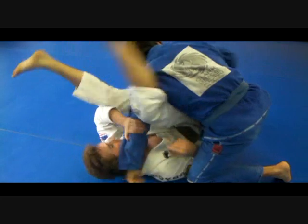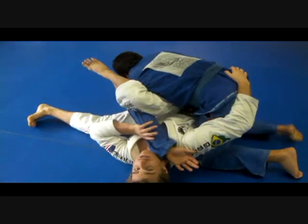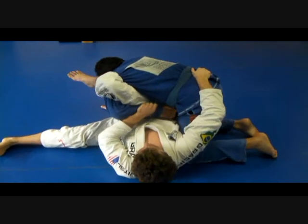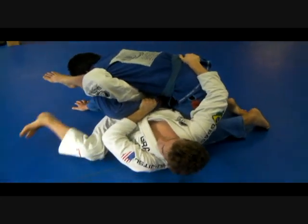When he goes to pull his arm out, I'm going to switch and transition right to the omoplata here. Hold it here so he's not going to be able to roll, and keeping his arm tucked in so he's not going to escape.